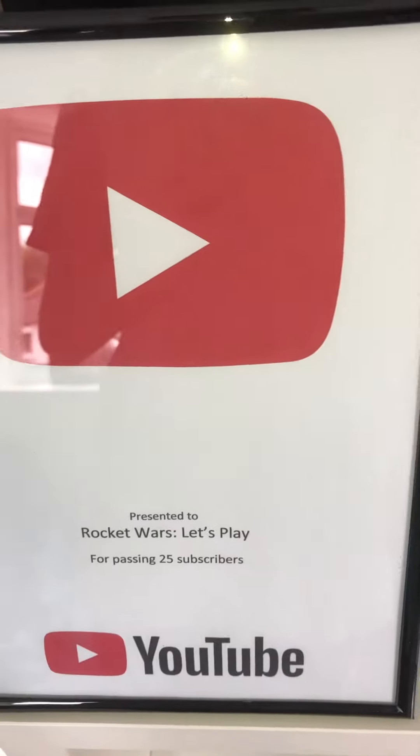That was my knee clicking, if you wondered what that was. But except for that, all I wanted to say was this is a very cool play button. Hope you enjoyed, and goodbye!